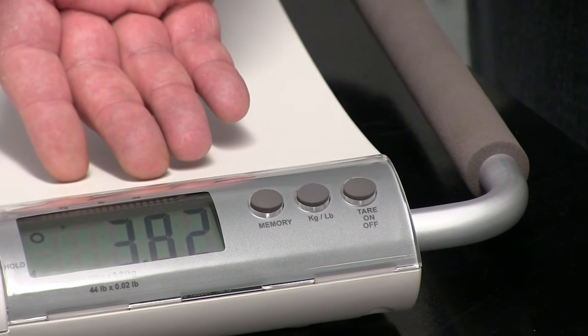The V20 also has an auto-hold function, meaning once you take Cheery off the scale, the weight remains there for you to make a note of.